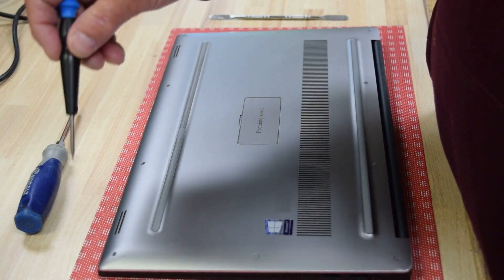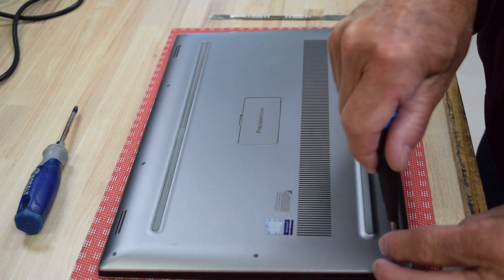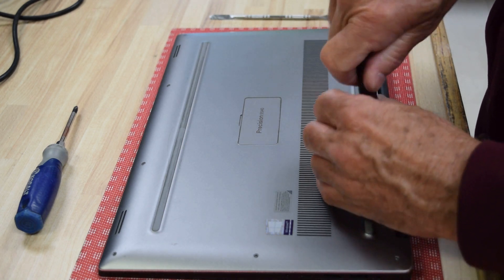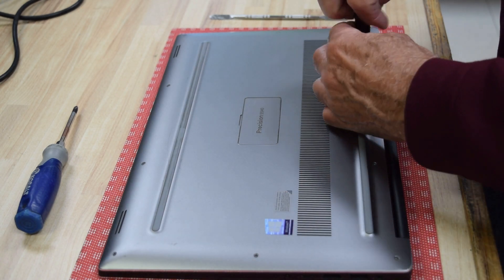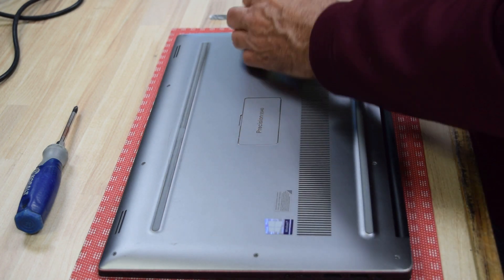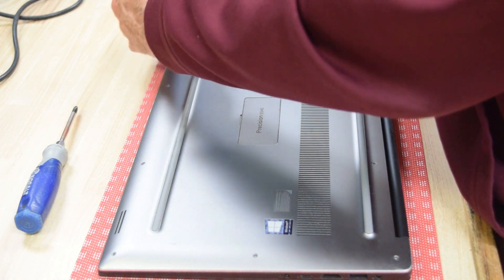We're going to take these off. The challenge you're going to have is finding the right size screwdriver — very small, and these are very small screws. Be careful handling them; if you drop them they're almost impossible to find. We're going to go around the perimeter of the laptop and take out these very small hex head screws. Not sure why they use these small screws, but they're very small.